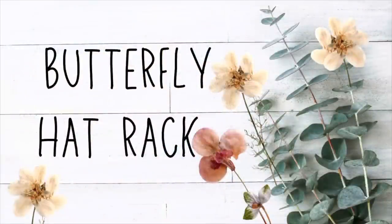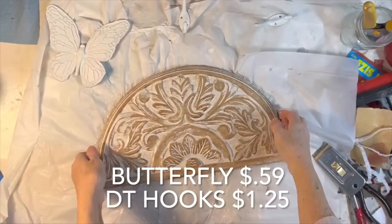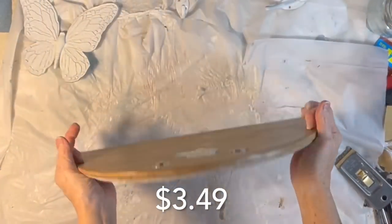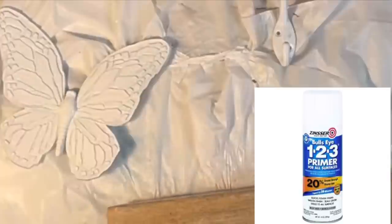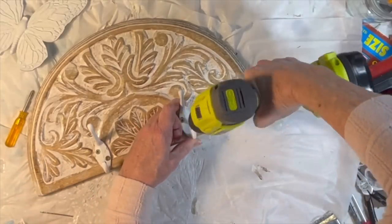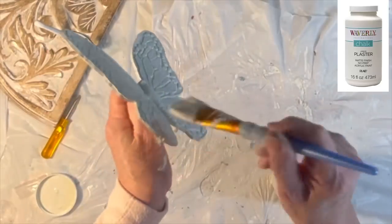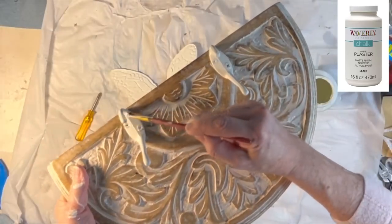When I was looking through my bin of butterflies I came across a gold plastic one and decided it was time to use it. I decided to attach it to this piece of thrifted wood wall decor. I spray painted the butterfly and two Dollar Tree hooks with some white Zinsser primer. Then I arranged the hooks on the wood decor piece, drilled holes, and attached the hooks with screws. Then I painted the butterfly, the hooks, and the screws with some off-white chalk paint.